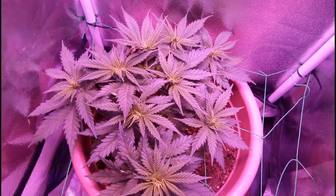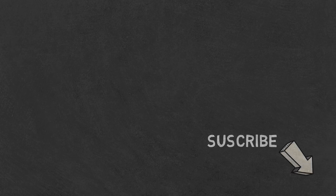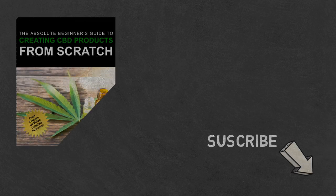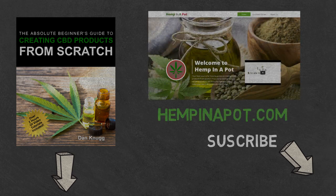And that's it. If you like the content, be sure to check out our beginner's guide to creating CBD products from scratch, available on Amazon in print and digital, with links in the description below. You can also find us at www.hempinapot.com.